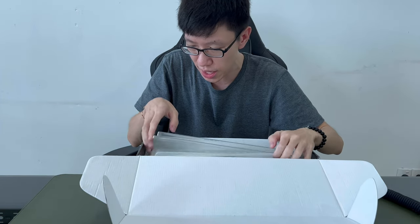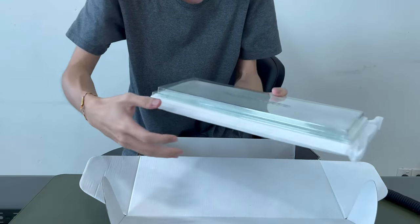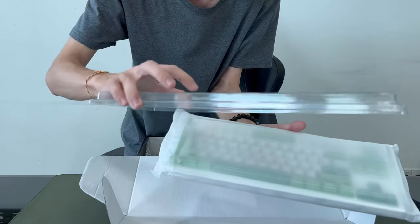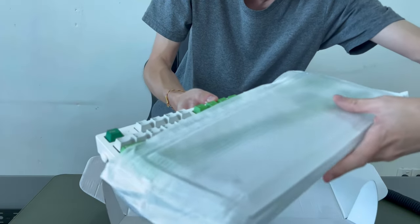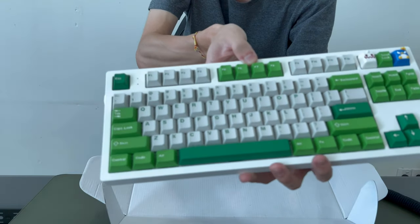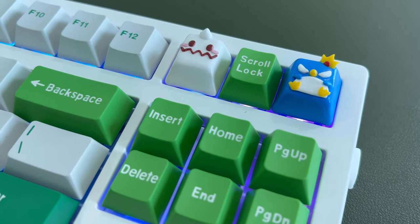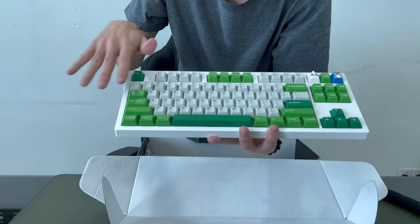Now here comes the main thing — let me bring out the keyboard! Let's have a look at this, I'm going to bring it nearer to the camera. So this is the keyboard. Opening ceremony, everybody! Wow, look at this. Oh my God, how beautiful! Look at that — there is a Yeti and also Pepe on it! This is so cute! Oh my God! So this is the keyboard base that I got.